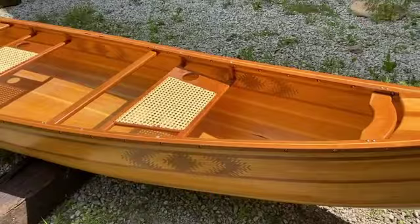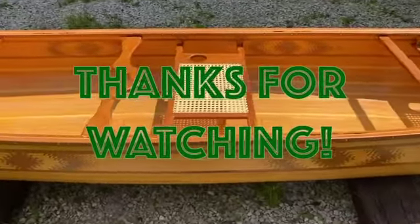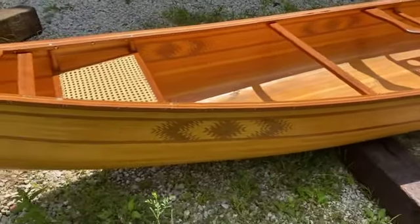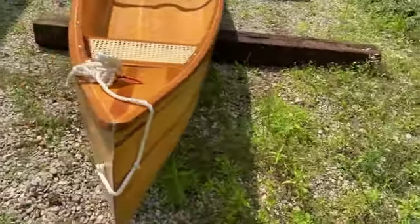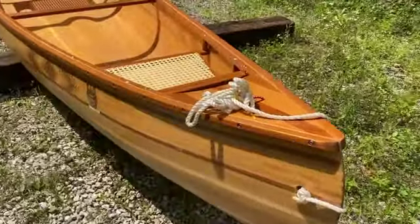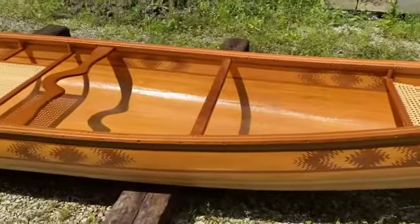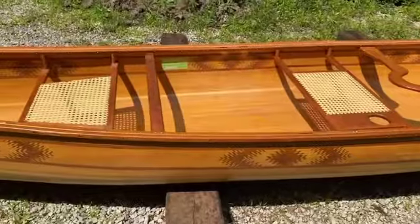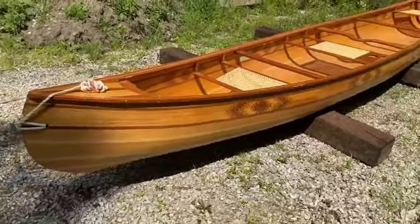And that's about it. If you like what you see, just click subscribe. Thanks for watching, and I'll see you next time.